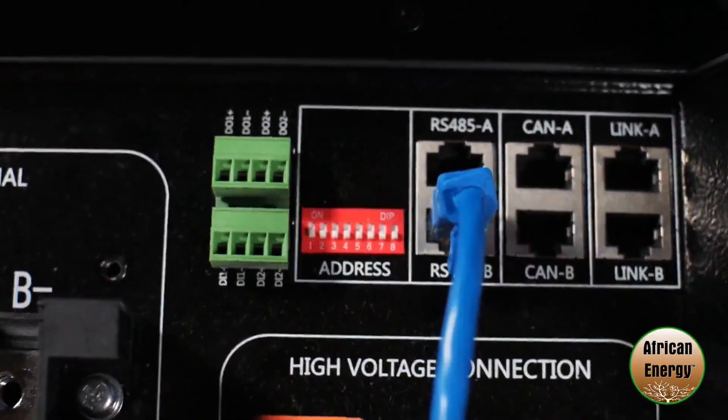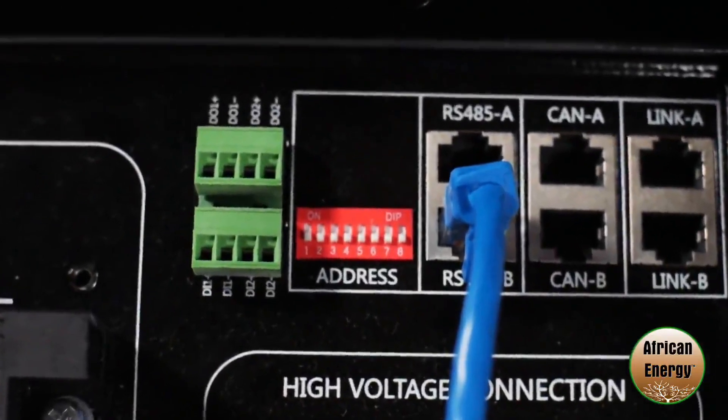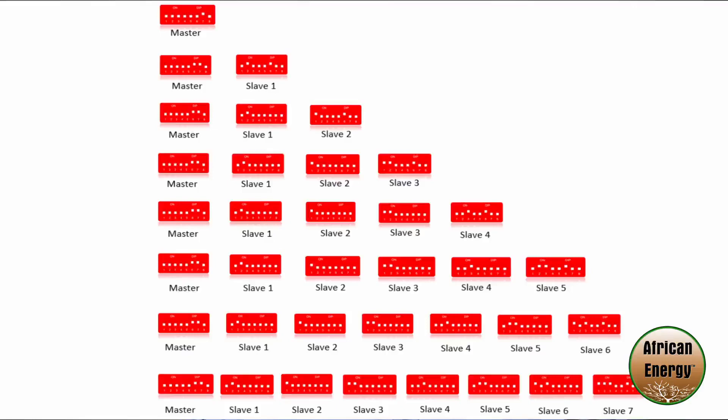On top of the batteries you will find the dip switches. Now the 4k4 has five dip switches and the 5k3 has eight dip switches. I'm going to be setting up a configuration of a master and a slave for the 5k3, so that's two batteries, 10.6 kilowatt hours. The dip switch settings can be found in the Weco manual and it's important that you set the right dip switch settings according to the number of batteries that you have.